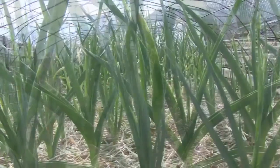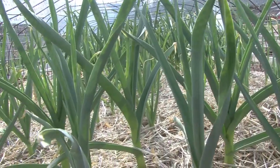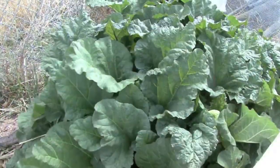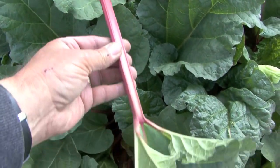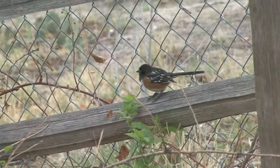Here you can see more garlic and it is doing just fine. Our Canada Red Rhubarb is coming along just fine too and we're starting to harvest. It has a bright red stem and it is just delicious.